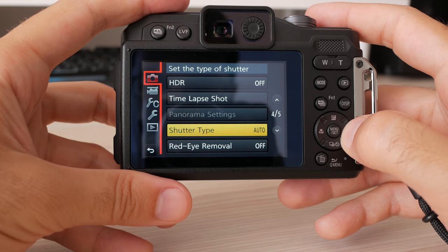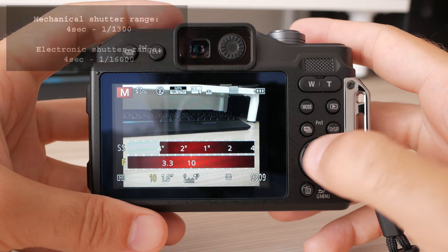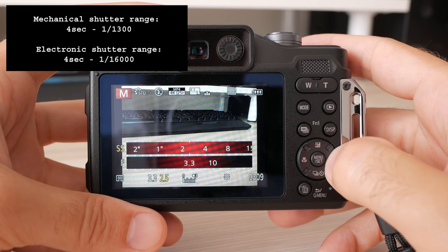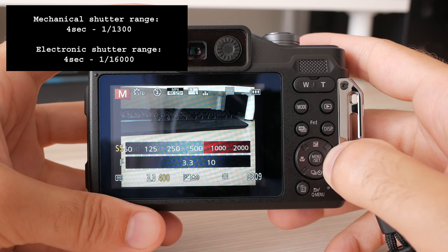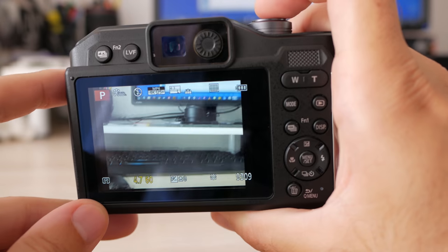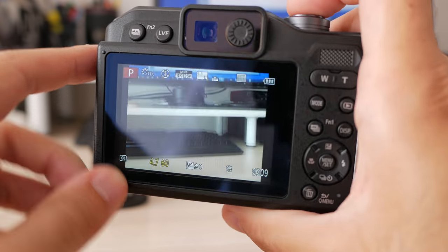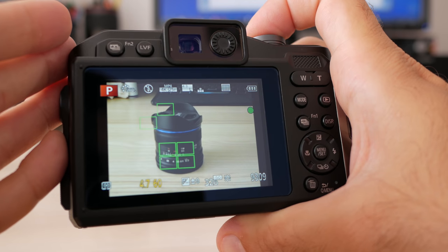There is an option to choose between mechanical shutter and an automatic option. The mechanical shutter is extremely quiet, and once switched to auto the camera will almost always give priority to the electronic shutter, which of course is fully silent. Autofocus is average in speed and accuracy — it does better when all focus points are used. In low light it can take up to a few seconds to focus.